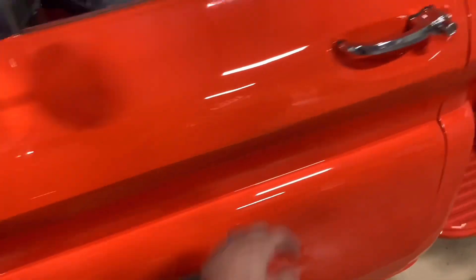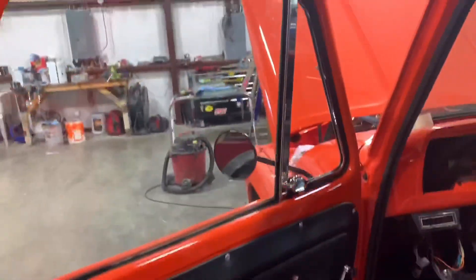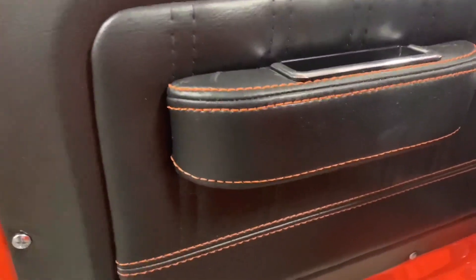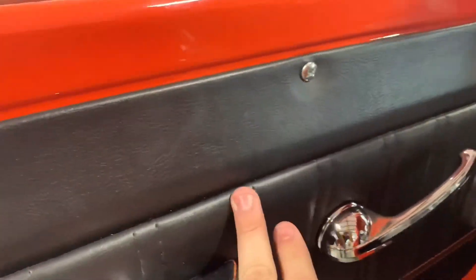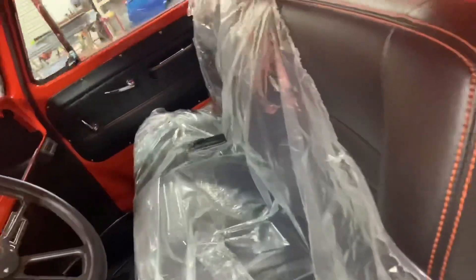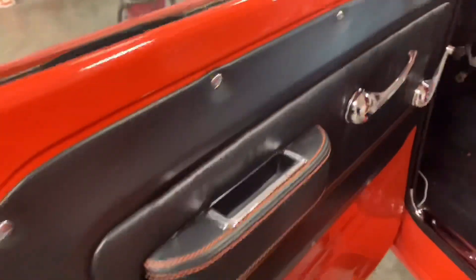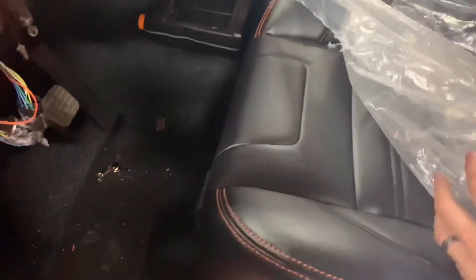Both doors are completely done — custom stitching. Door panels and seat came from TMI. Great job, that's all I can say. Those guys at TMI, they nailed it. This is exactly what my customer wanted and we got it.